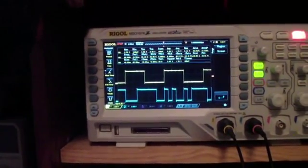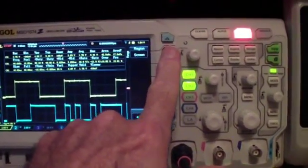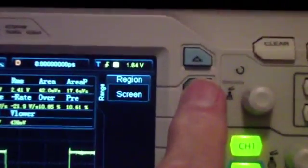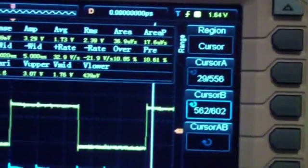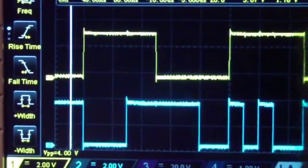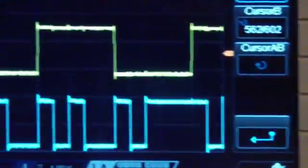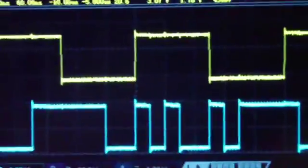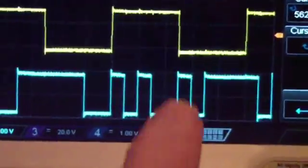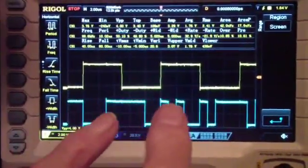The Siglent measures 36 parameters instead of 33, but I don't think there's a tremendous difference there. One thing you can do is turn on the Region key and select Cursors. Right now there's a cursor on the left and another on the right, and it allows you to restrict the range of the automatic measurements. Normally it's the entire screen, but you can restrict it to a smaller area if you want.